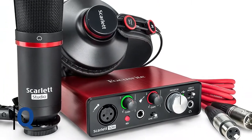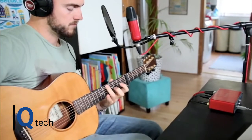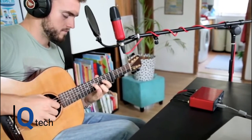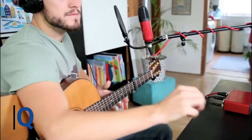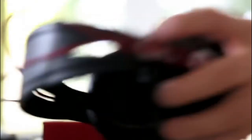One big plus point for all Focusrite kit is that it is easy to use and produces good results quickly. The microphone is not the best around, but it will produce good results. And for the package price, it's incredible. It is compatible with Windows 7 and higher and Mac OS 10.10 and higher. If you are looking for a one-stop solution, then this is worth looking at, and for the price, it is worth every penny.